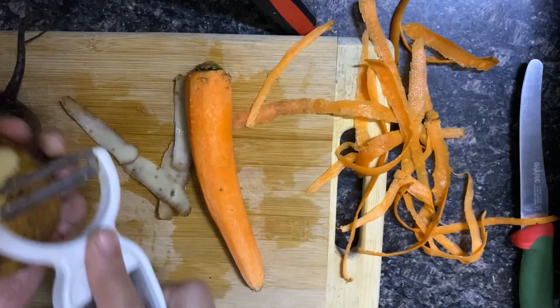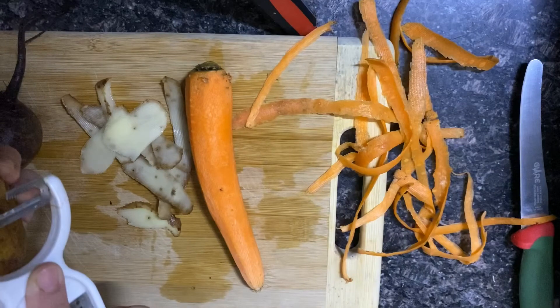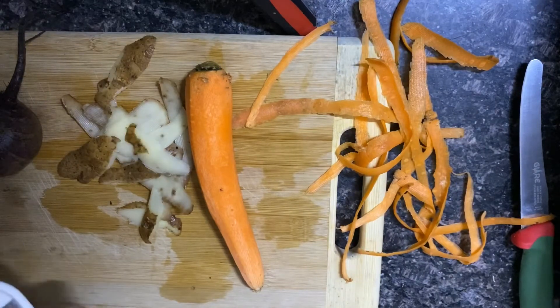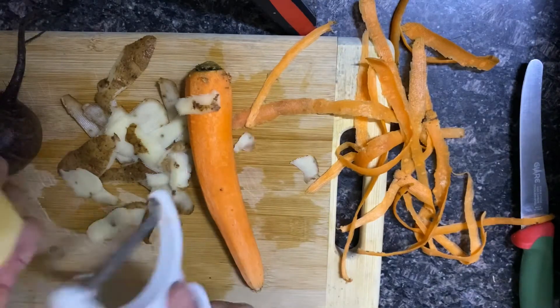So we will take a carrot, a potato, and a beetroot. We will use the beetroot in half, wash it properly, peel it, and chop it.